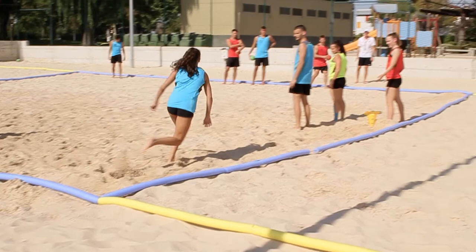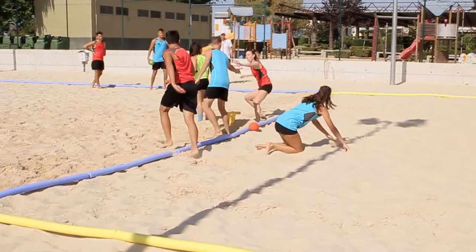When the defensive player slaps the hand for the second time, the attacking player performs a spin shot and the defensive player performs a counter spin.